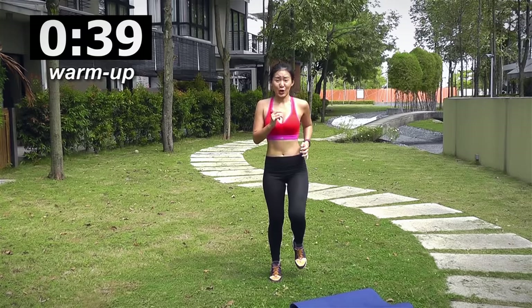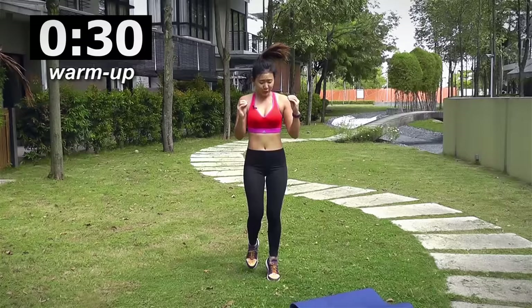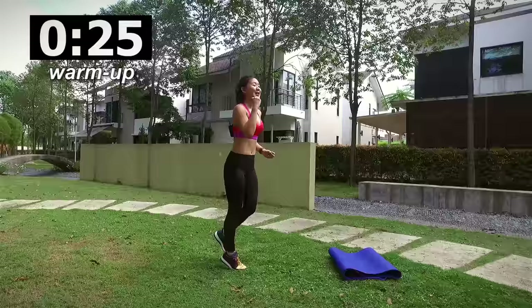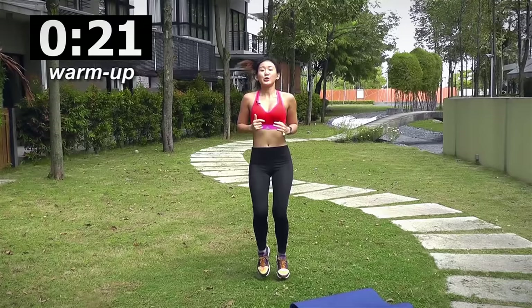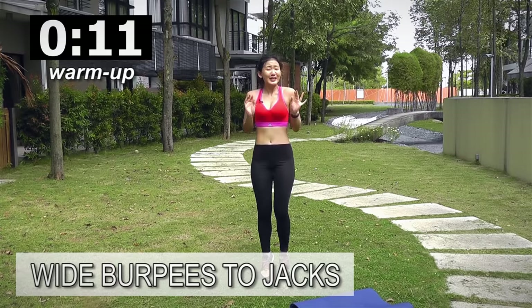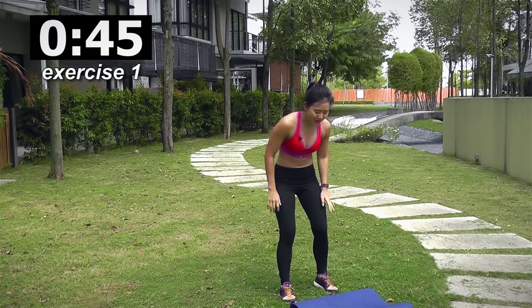Right guys, are you ready? Let's start with jogging on the spot. We have about 30 seconds and I want you to go crazy and really go all out during this 10 minutes. It's going to be a high-intensity workout so really push yourself, give me your energy and let's do our best together. Keep jogging on the spot, 20 more seconds. Each workout will be for 45 seconds with 15 seconds rest in between. So the first workout will be wide burpees with a little bit of jacks.